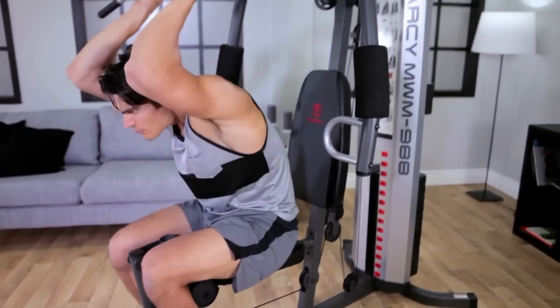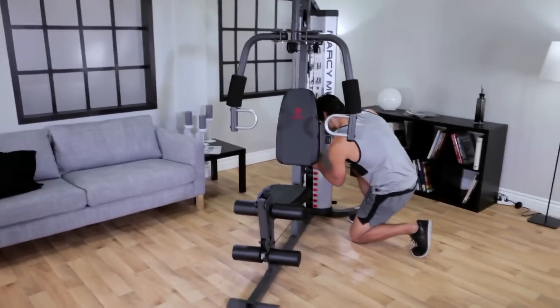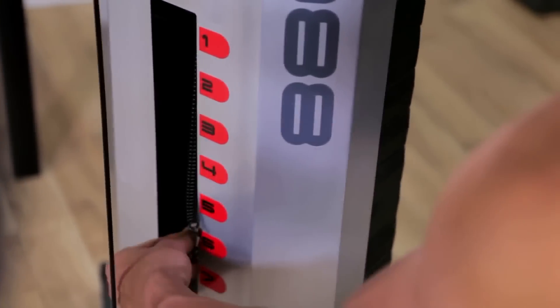The MWM988 150 lb selectorized weight stack makes it easy and simple to add or subtract weight resistance. Choose the right weight plate, insert the weight pin, and you're ready to move on.